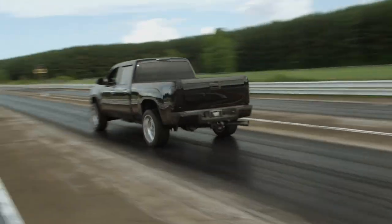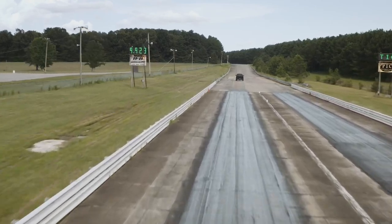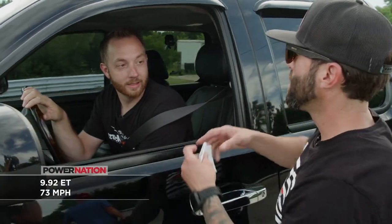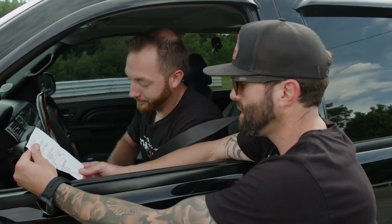It gets down and boogies pretty good for tune three. Looks like about 75 miles an hour. I know we can do a little better, but that was fun. At tune three you ran a 9.92 at 73 miles an hour. That's not bad — that's what I expected.